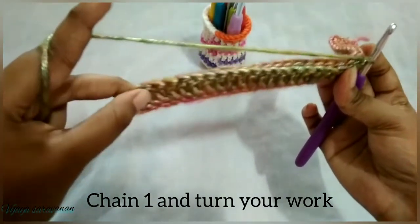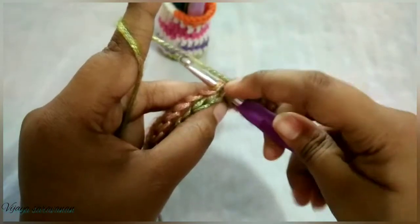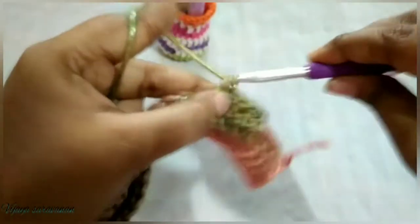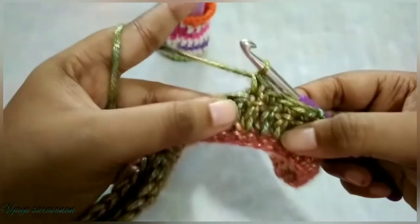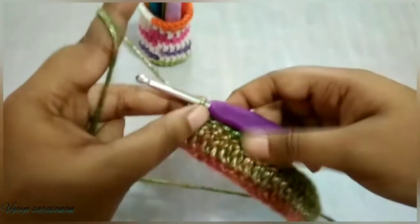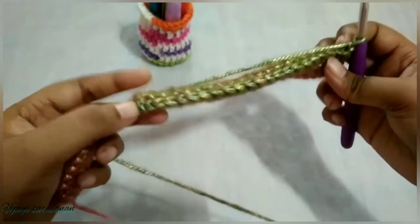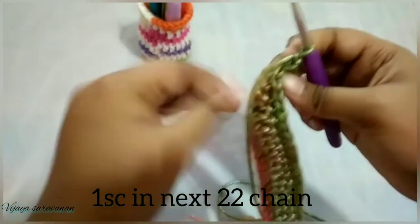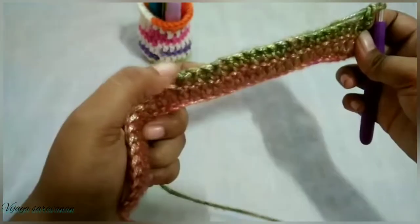After turning, keep your work like this. Equally, we are going to do one single crochet to join these two and form a pocket. Insert your hook in both loops together and do one single crochet — we are joining those two pockets using a single crochet. After joining, do one chain and turn your work. Now we are going to work one single crochet throughout these 22 stitches only.